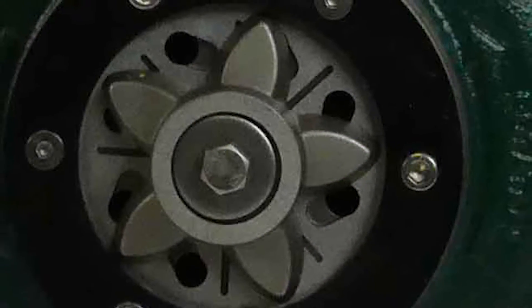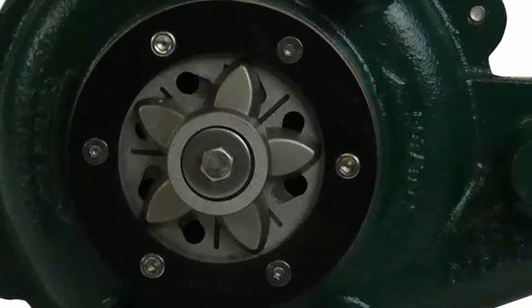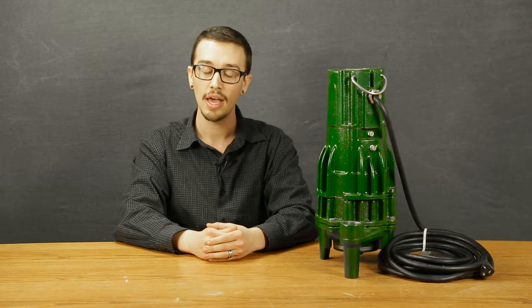The cutter on this pump features a five blade hardened stainless steel that utilizes a 440C class stainless steel. This is one of the toughest steels available on the market and is commonly used for knife manufacturing.